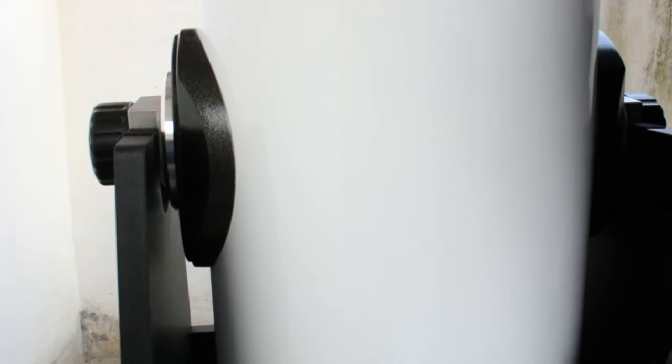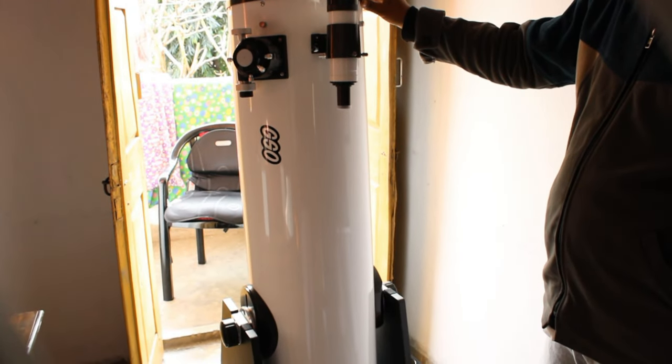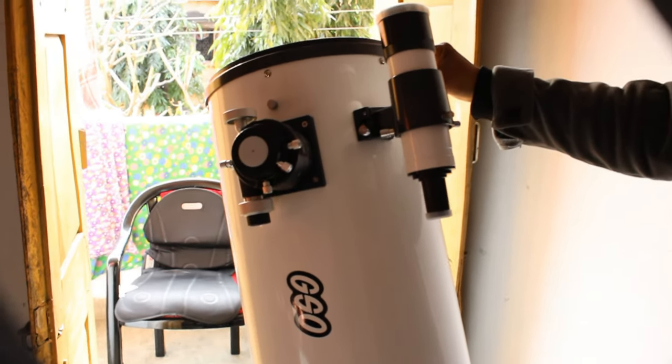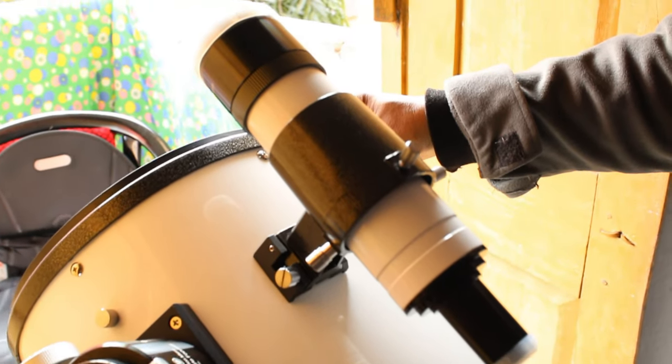Now the historic moment: we are placing the optical tube assembly onto the base of the telescope. As you can see, the telescope is fully assembled and it looks really amazing. It is going to be one of my favorite telescopes. I will mostly use this for astronomy and not for terrestrial photography, since this is an astronomical telescope and things will appear upside down.